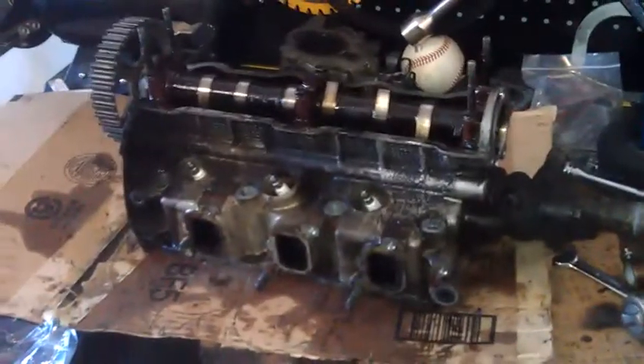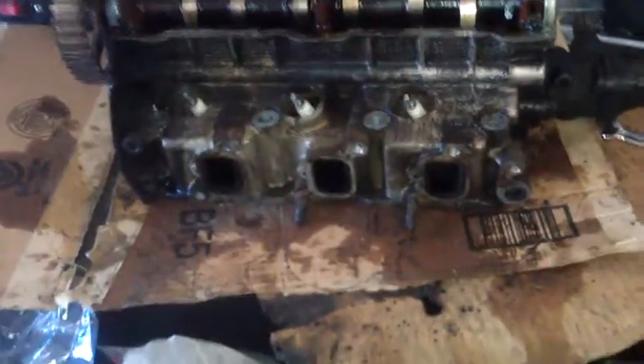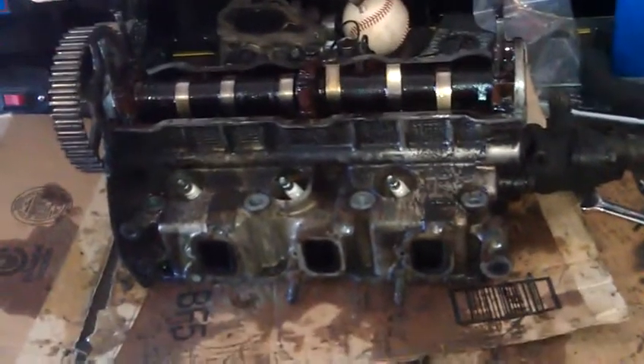Hey there guys, back once again to explain to you exactly how a cylinder head works. A cylinder head is called a head because that's where the brain is — that's what controls the general function of the engine.